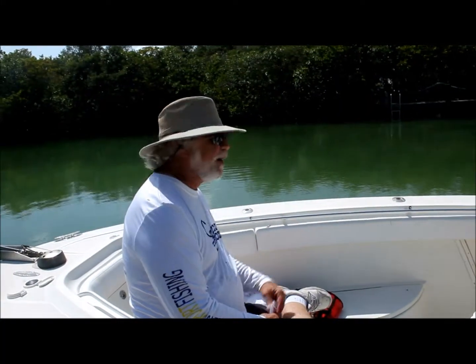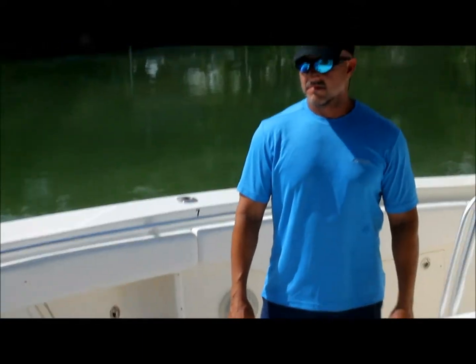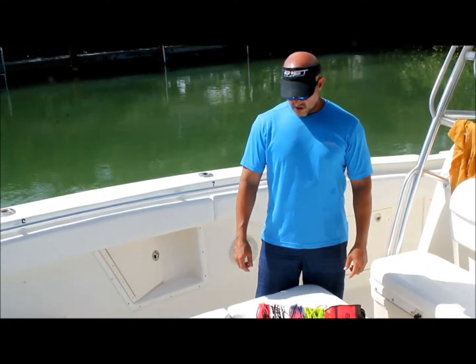We're here with Ernie Martinez from Boss Lures and he's going to explain to us just a couple quick questions. Ernie, what goes into the development of these lures?